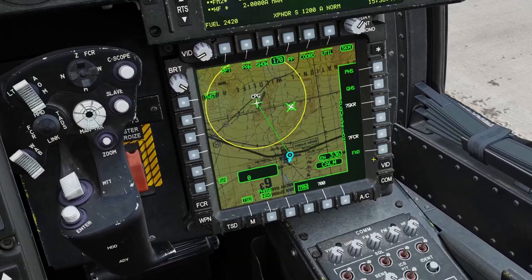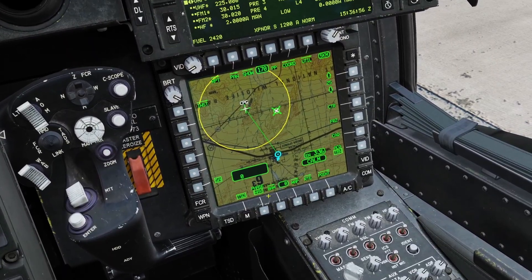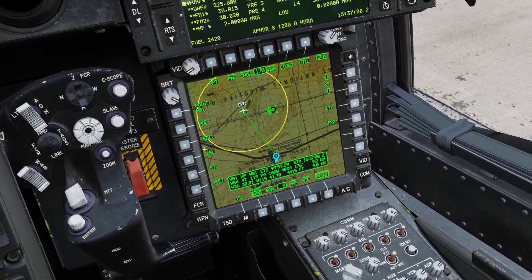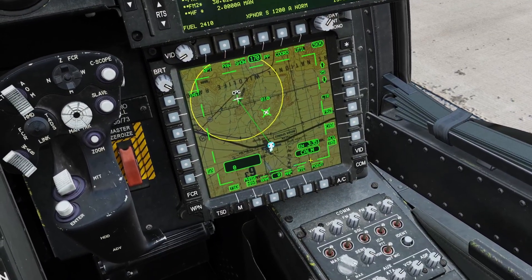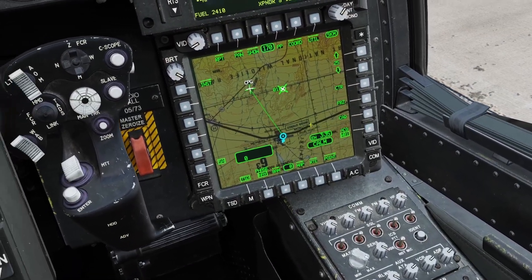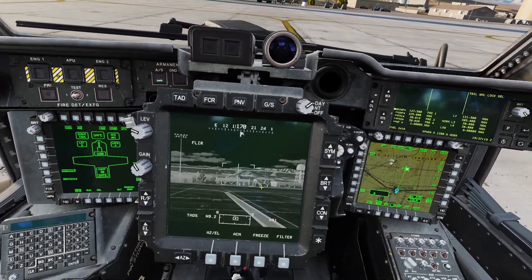The last acquisition source — right now it doesn't show anything, but that would be a waypoint set as your acquisition source. So let me make a waypoint real quick and put one right here. Now I can click cursor acquisition, put my cursor over waypoint one, click enter, and it sets waypoint one as my acquisition. Then I click slave and it points to waypoint one. That's how you use slaving to acquisition sources.